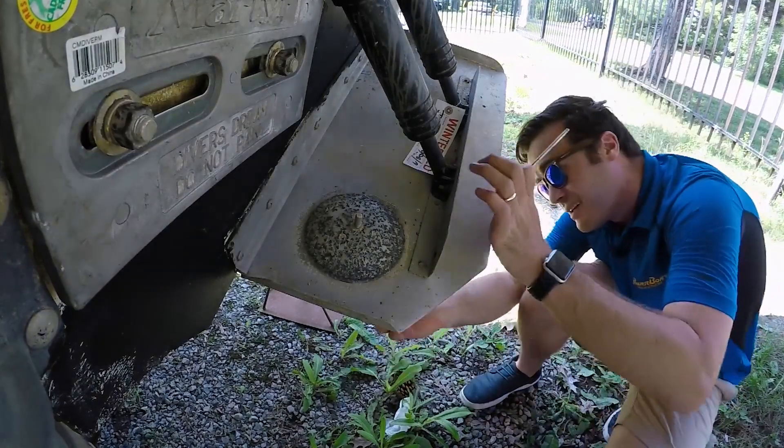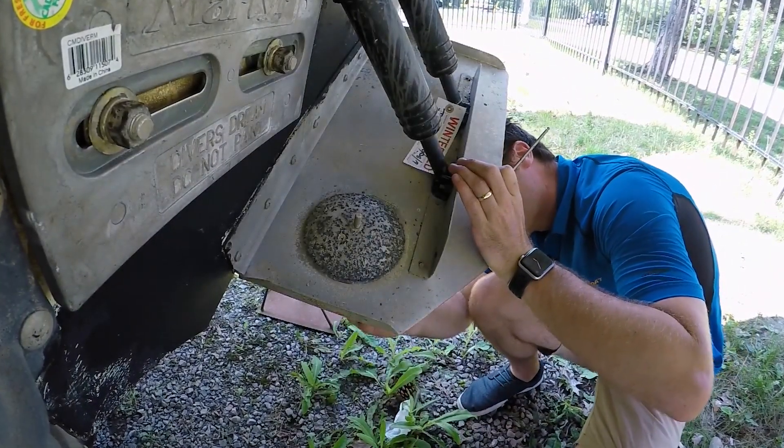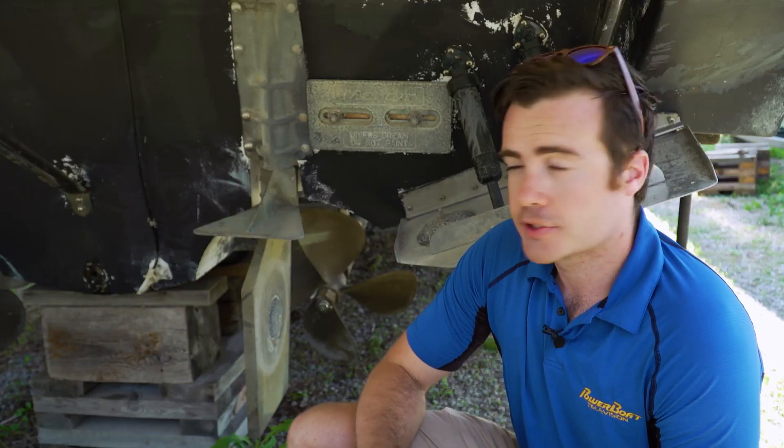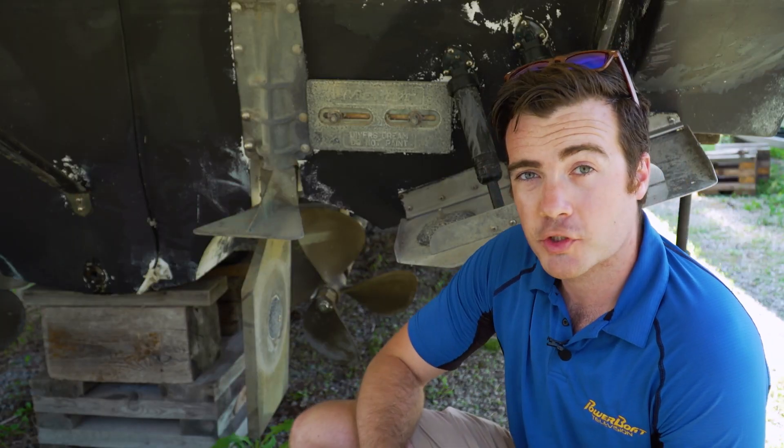All your anodes should be checked for wear at least once a season to make sure they're still doing their job. When they're about 50% worn, it's time to replace them. Otherwise you could end up with metal parts looking pretty corroded.